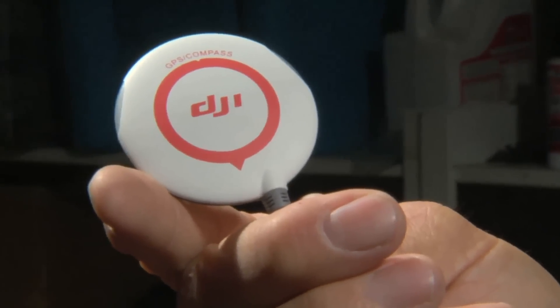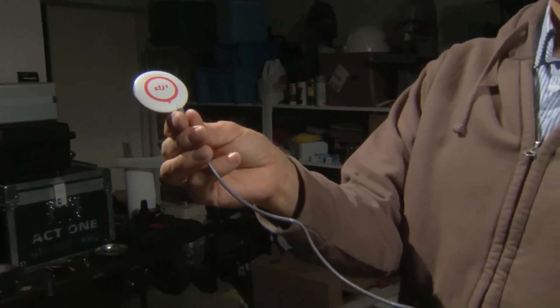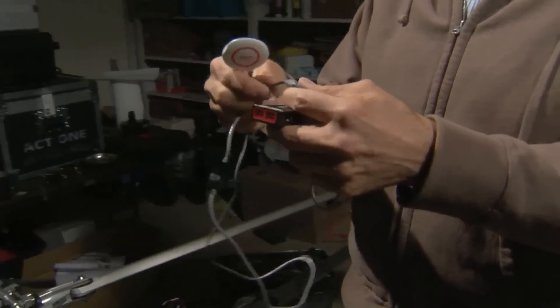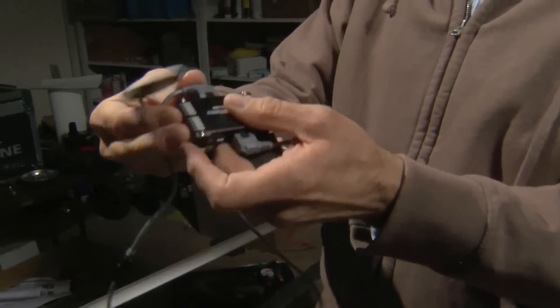The last part of the DJI system is actually the GPS and compass sensor — this little tiny unit here. It also ties on to the main controller with a CAN bus connection, and you do it the same way — you plug it in here.